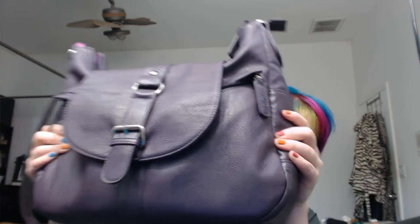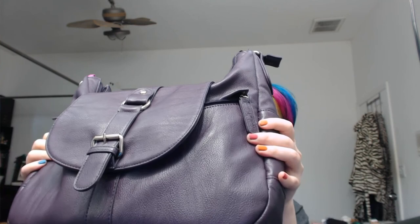Anyway, once again, this is the Kelly Moore camera bag purse. I purchased it for myself and I'm very happy with it. I would love to know what you think of it, so let me know in the comments below. Thanks for watching.